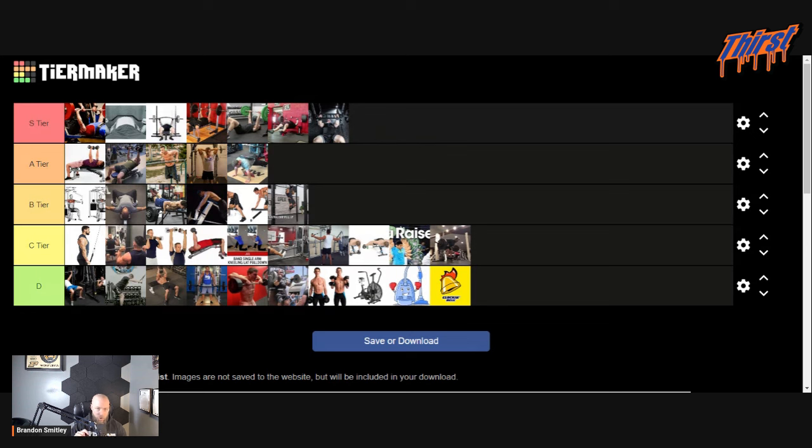B tier — good exercises, could be better but also could be worse. These are things you should probably see in your program pretty commonly, but there are other substitutes if you don't. Pec deck machine, dumbbell flies — I explained that I picked the machine over the dumbbells. Seal row, T-bar row — pretty much the same thing, I just think the seal row works better. Tripod dumbbell row because you can get super heavy as long as you stay locked in. And chin-ups — fantastic back exercises for your bench press, plus two top-tier accessory exercises for your pecs.